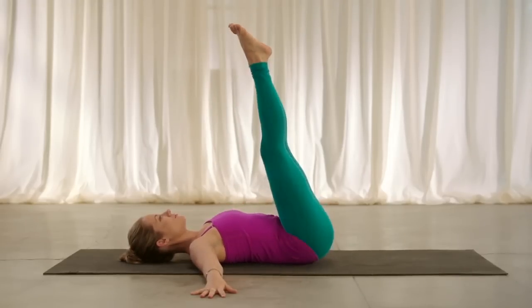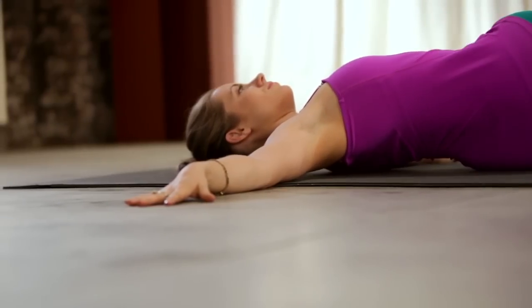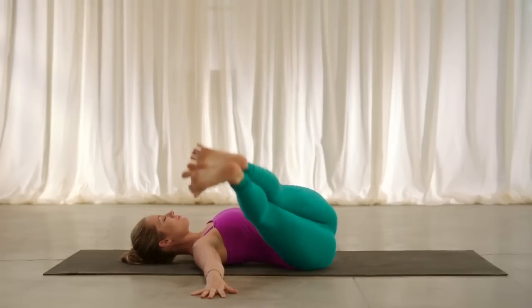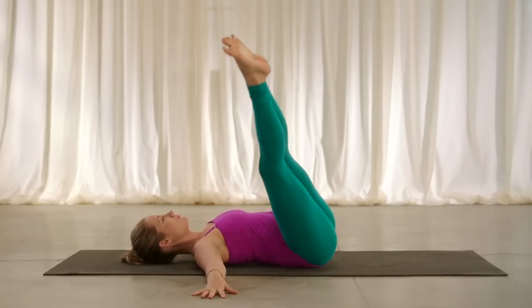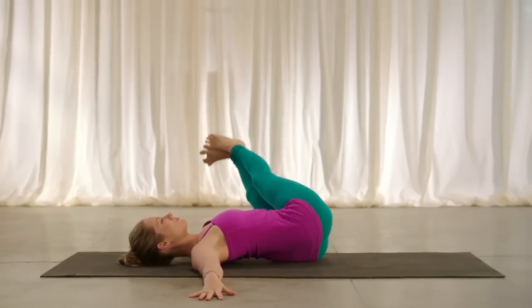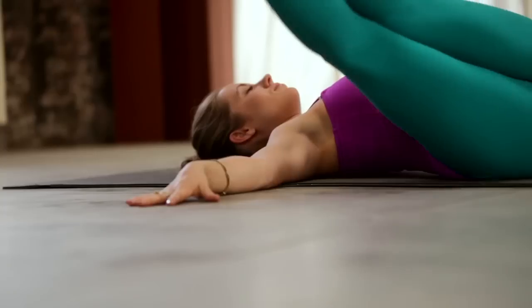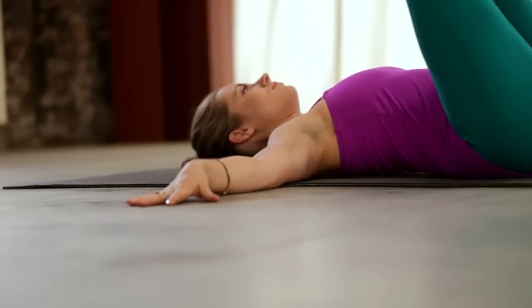Inhale, come back to center. Exhale, reach them over towards the left. Inhale, back up. Exhale, over towards your right hand, opposite shoulder down. Inhale, lift back up. Exhale, reach over to the left. Inhale, soften the face. Exhale, towards the right.